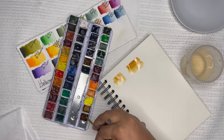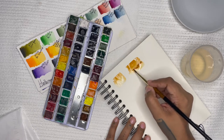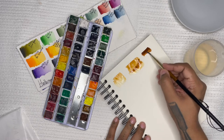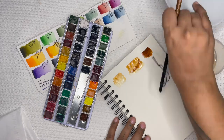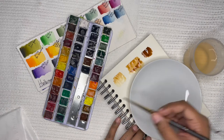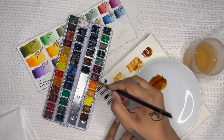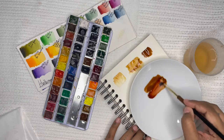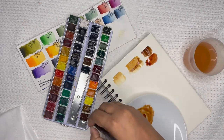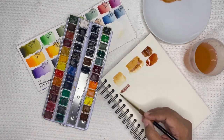In the second swatch, I'm adding a little Burnt Umber to deepen the color for the shadows. If I want to mix a lot of a color, I'll use my palette. Here I'm mixing Burnt Umber with a little Praline Maroon just to see what a warmer hue would look like, though I don't end up using very much of this color in the end. For the last two swatches, I start with the Burnt Umber and add a little Neutral Tint to darken the color for the darker shadows.